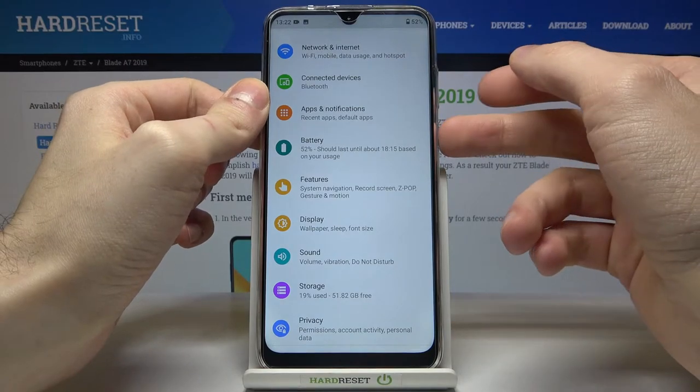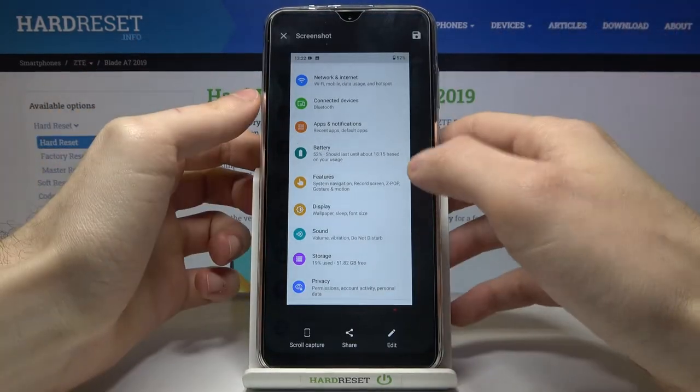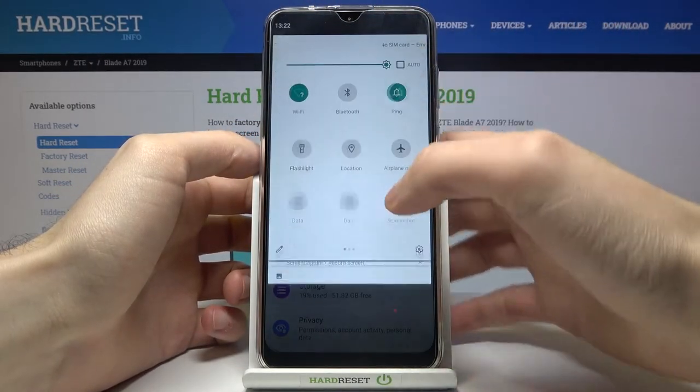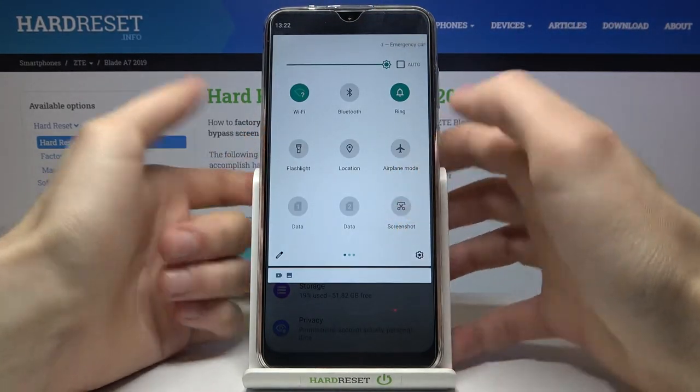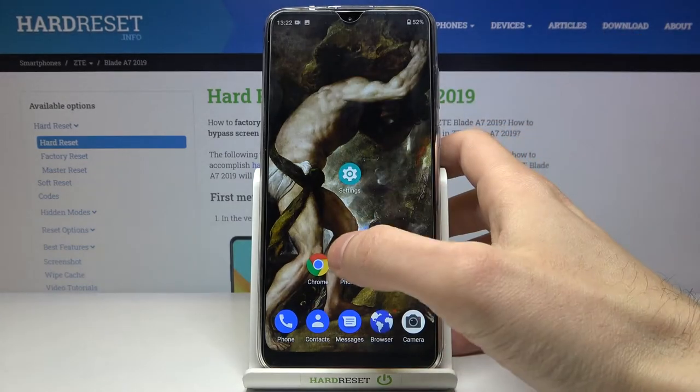Let me show you one more time: power key and volume down. You can also take a screenshot by going to the upper bar, where you have the screenshot button — it works the same way. You can find your screenshots in the gallery, in the screenshots section.